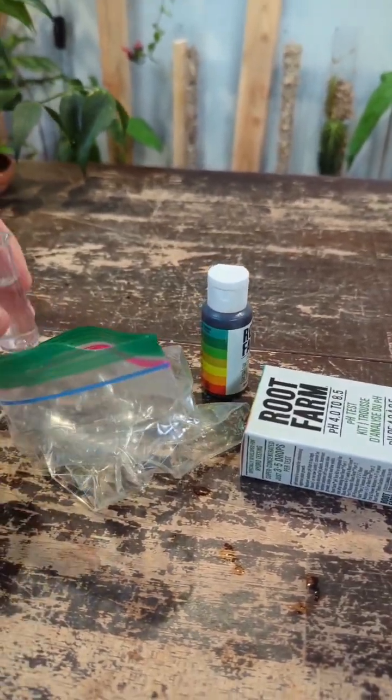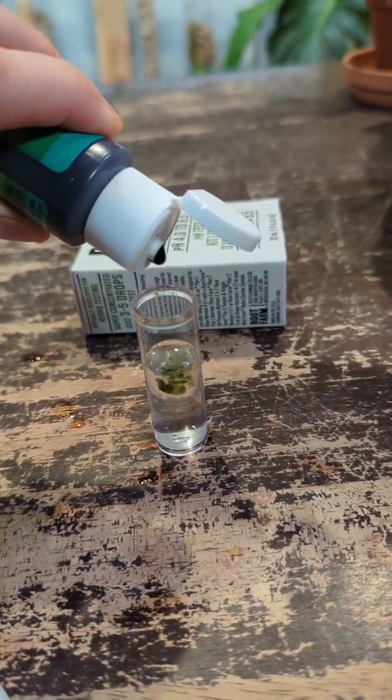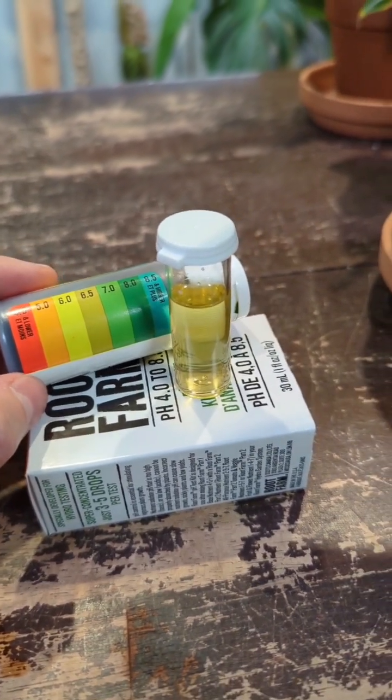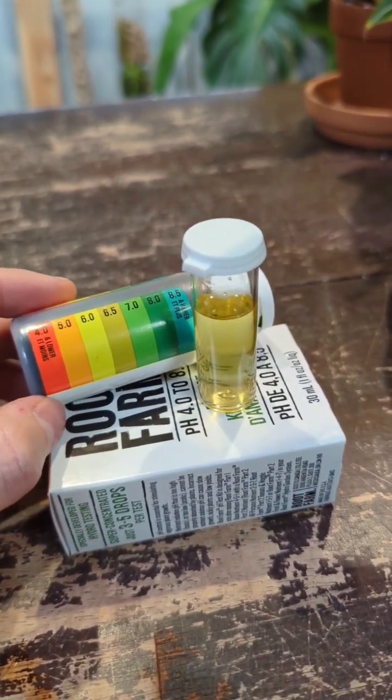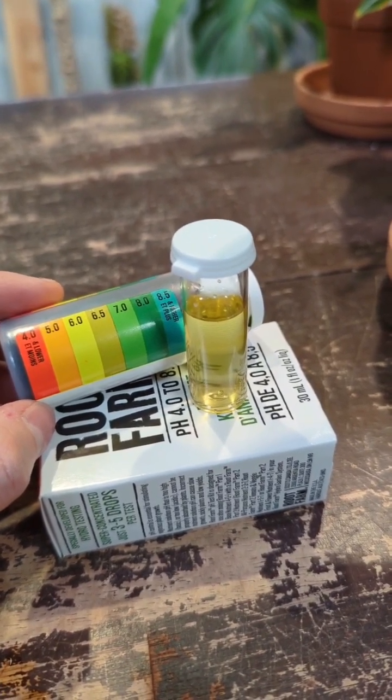Now for the melted snow, I'm just going to take a sample and add in a few drops of the solution. You can see the water is definitely more acidic, kind of in between the 6 and 6.5 range, so this is definitely better to water your plants long term with snow or rainwater compared to just straight tap water.